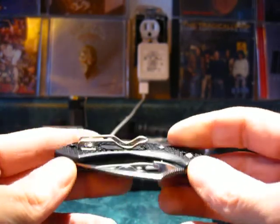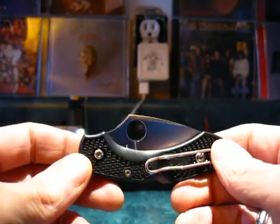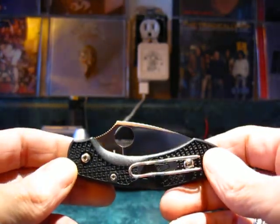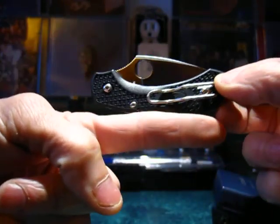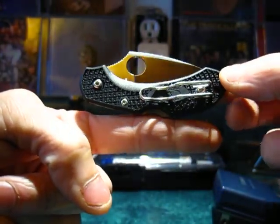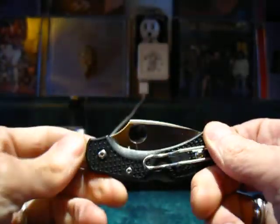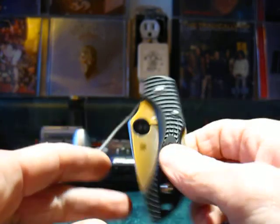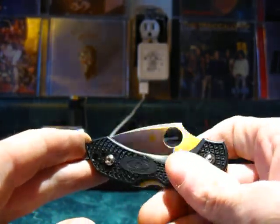This fits nicely into the EDC usage category. It's a very small, tiny knife. Here's my forefinger — it's about the same length as the blade. If I put this in my hand, my hand swallows it right up. It's tiny, lightweight, short and compact, and for some people this is ideal for an everyday carry knife.